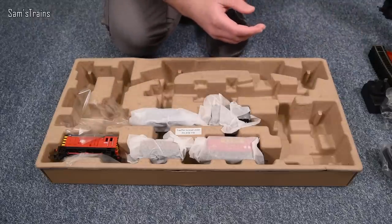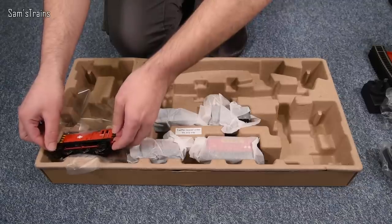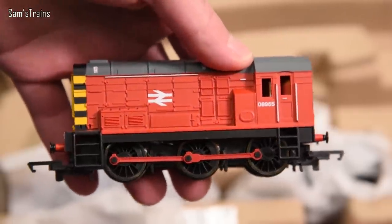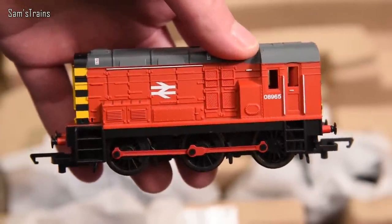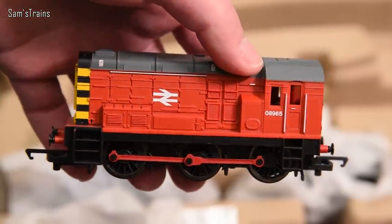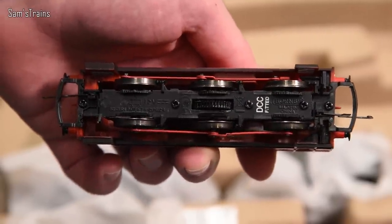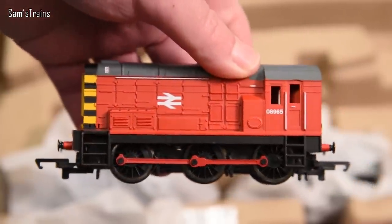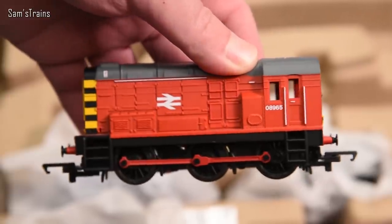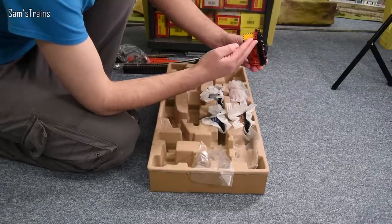Then we have a completely different locomotive — a diesel, the Class 08 shunter. I believe this is derived from a much older tooling, though the decoration is considerably better than it was back in the 1960s. For the price — if you assume this costs around £25 without the decoder — it's not too bad. If you want a super-detailed 08 with proper wheels, you can see the wheelset doesn't look like real 08 wheelsets. Hornby have done a more detailed, but more expensive, 08 if that's something you want. Bear in mind it is basic stuff, but for the money it is absolutely fine.